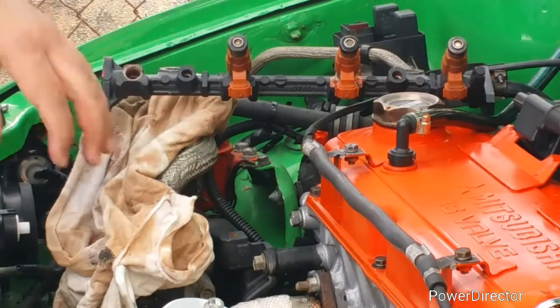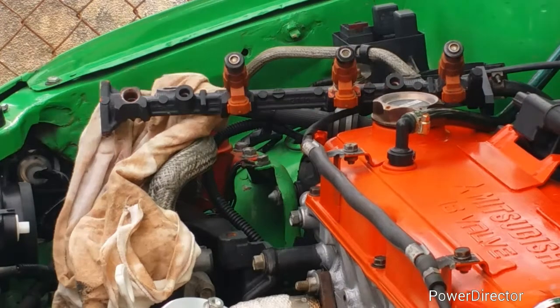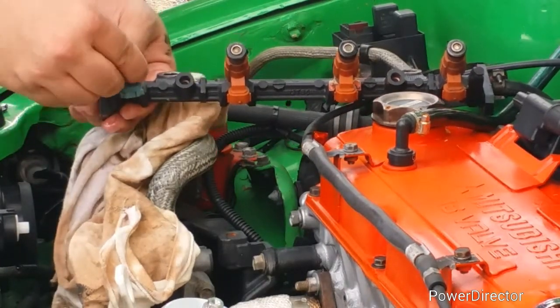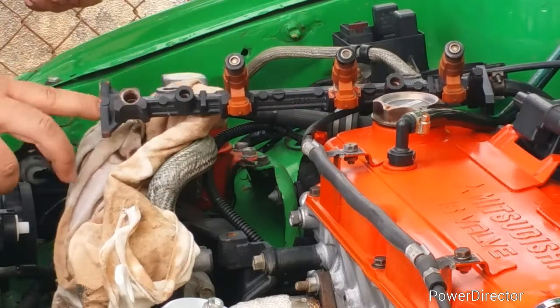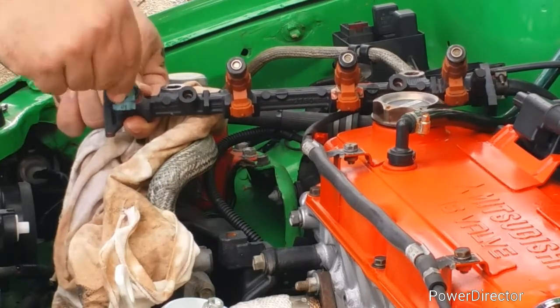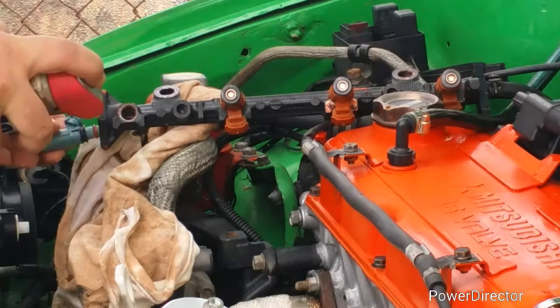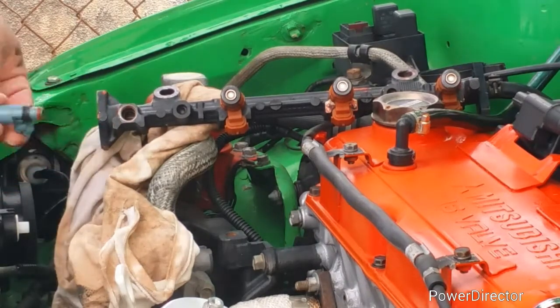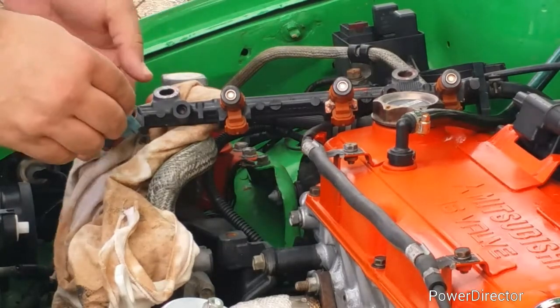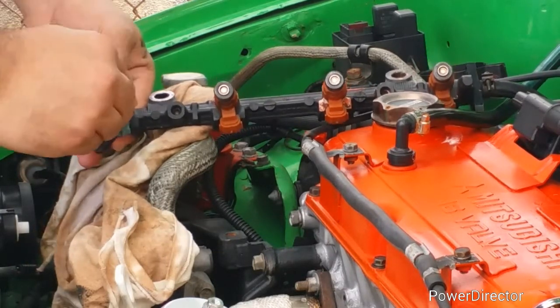Then start the engine until it shuts off by itself. You have to be very careful when you are going to remove the lines because you're going to find pressure build up. And if you don't release that pressure, you're gonna get a really big mess. When you replace the injector, you have to use a little bit of oil or any kind of lubricant so they'll slide in nice and easy.